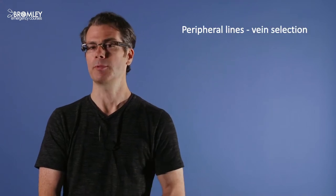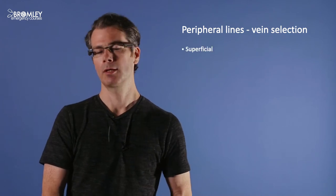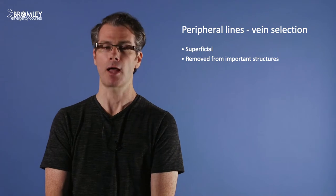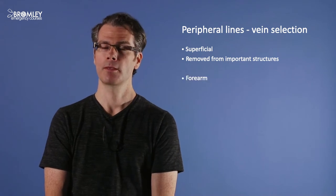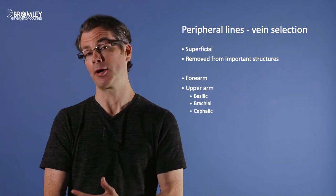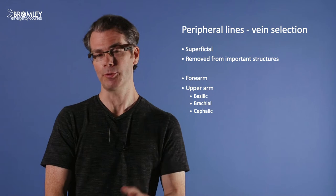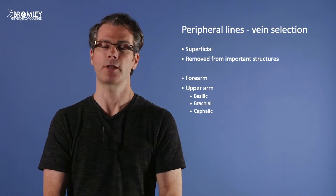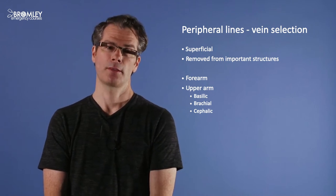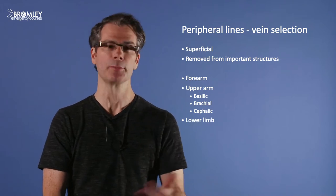The first step is selecting the vein. The ideal vein would be relatively superficial and removed from important structures like arteries or nerves. I would start by looking in the forearm, and if I didn't find anything there, move on to the upper arm where there are three main veins: the basilic medially, the brachial centrally, and the cephalic laterally. If I couldn't find anything in the whole upper limb, I would then move on to the lower limb as a last resort.